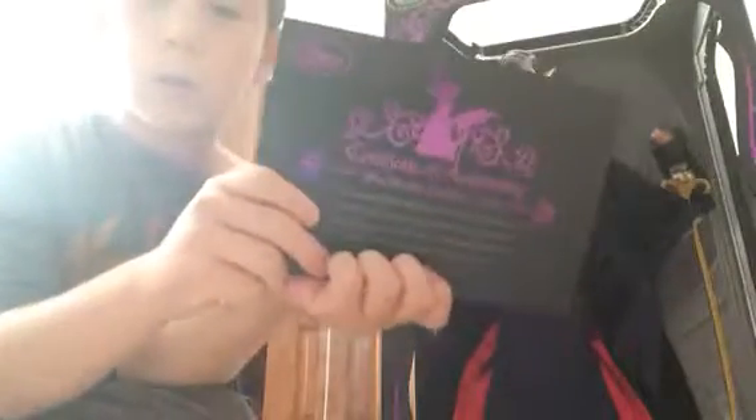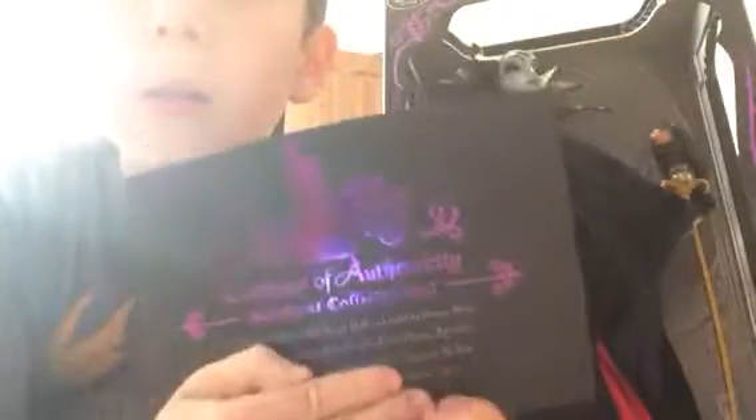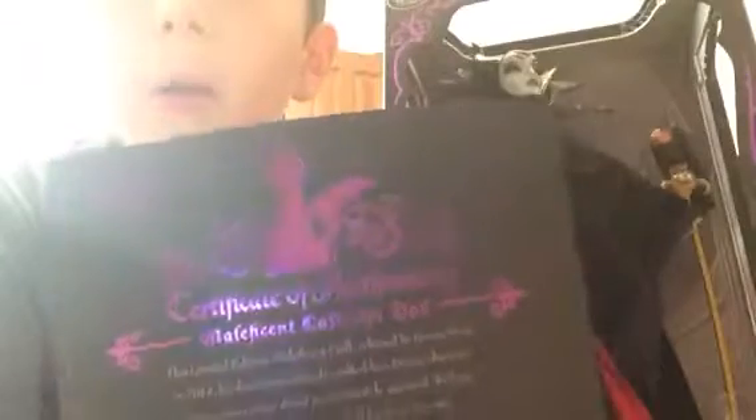And here is her certificate. It tells you all about the character. Look at my certificate. Here's the back, and I'm covering up some of it. If you guys want to pause and read that, you can. I love how right here it goes purple, and here it goes dark and beautiful.